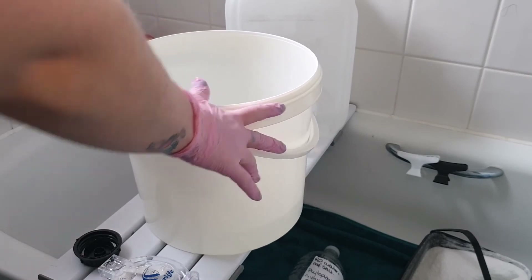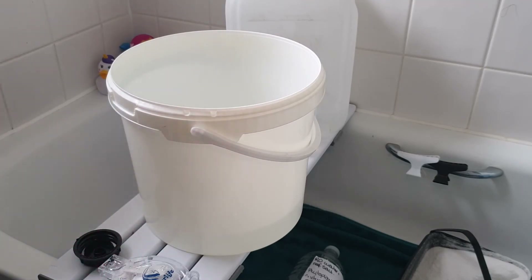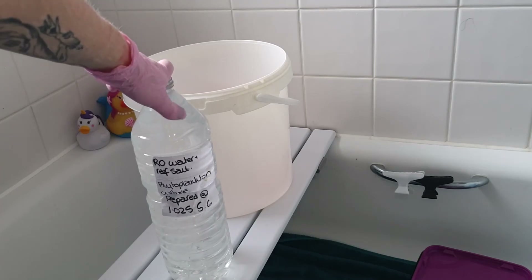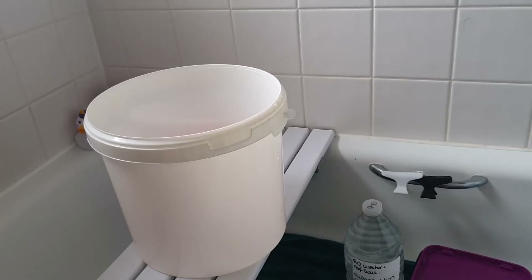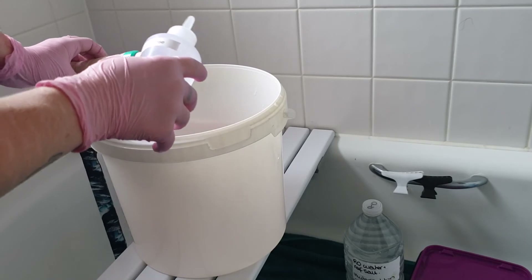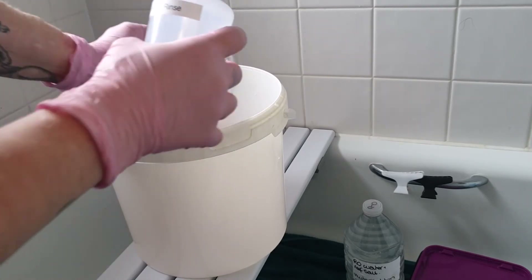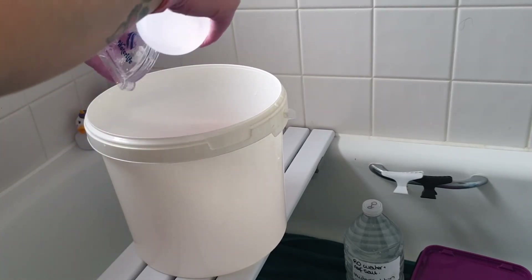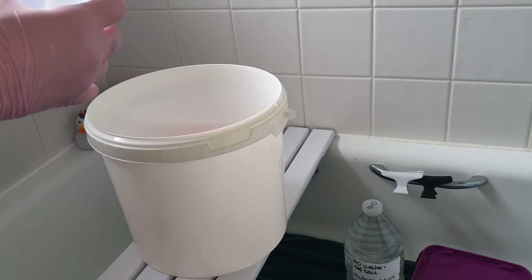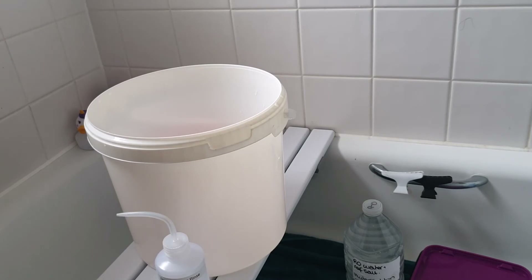So that is our tub of culture medium all prepared. What I'm going to do now is use the funnel and pour it into the bottle. Our culture medium is made up and ready to add to the tank. I've got a distilled water rinse and I'm going to use that to clean the electrodes and leave them to dry — same with the hydrometer, just give that a clean out so there are no salt deposits. Before the next time anything gets used, it will all be thoroughly cleaned, sterilised, and stored securely where no debris can get in.